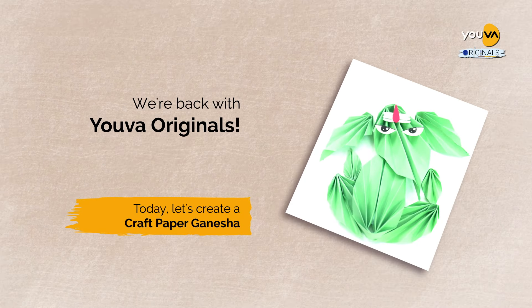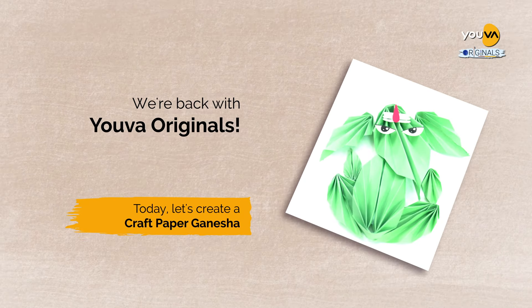We are back with your results. Today, let's create a craft paper Ganesha. Here's what you will need.